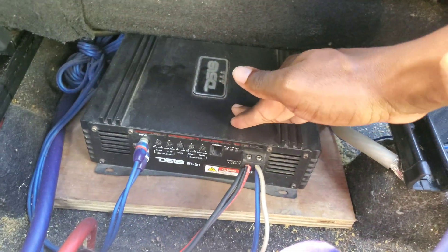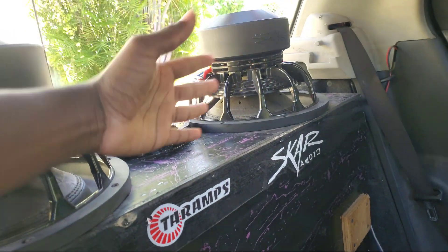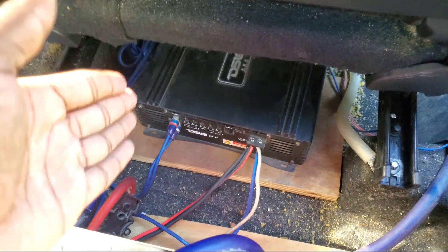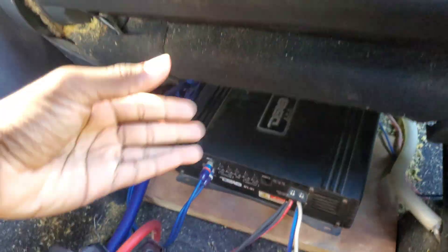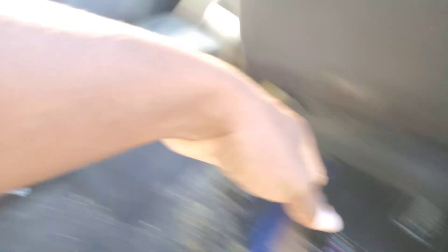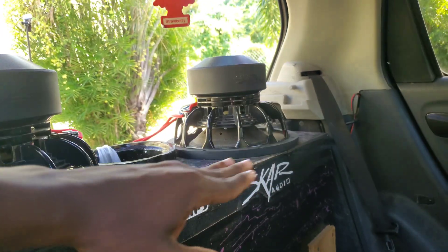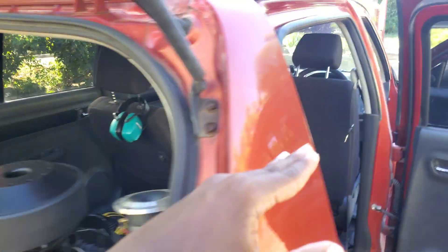For example, let's say we have a one-ohm stable 3000 RMS amplifier and I wire my subwoofers down to one ohm. What will happen is I'll be getting the most power out of my amplifier, which will also cause more heat. Now if I had my subwoofers at four ohms on that same amplifier, I'll be getting less power output, so my subwoofers will be sounding less loud and getting less power at four ohms versus one ohm.